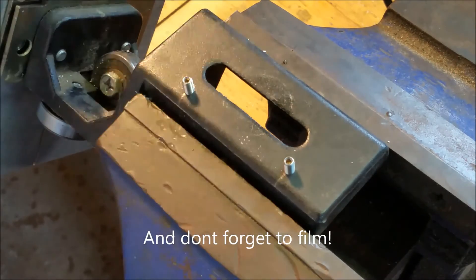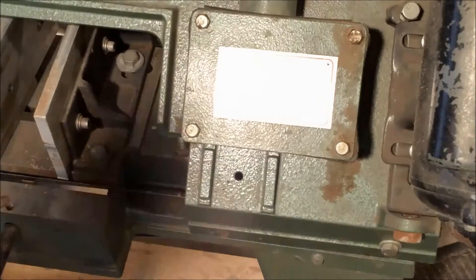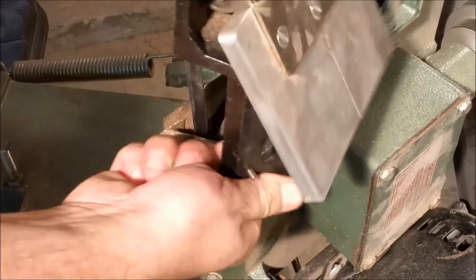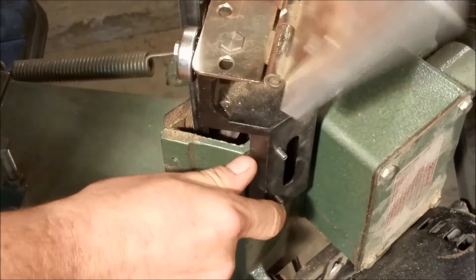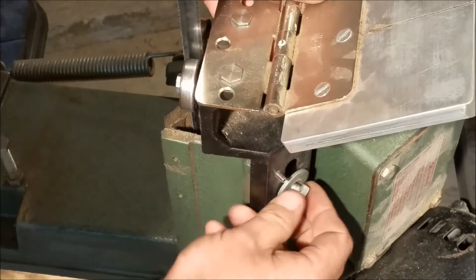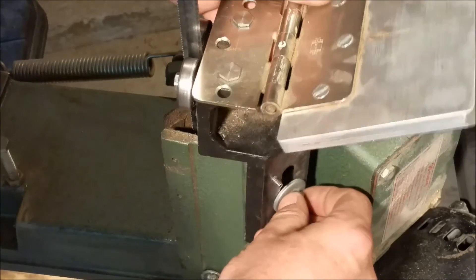So let's head on over to the bandsaw to reassemble. This is just a matter of aligning the screws up with where it rides and then tightening the bolts. Now before you tighten it all the way, you can adjust your set screws accordingly to get the kind of tilt that you want.